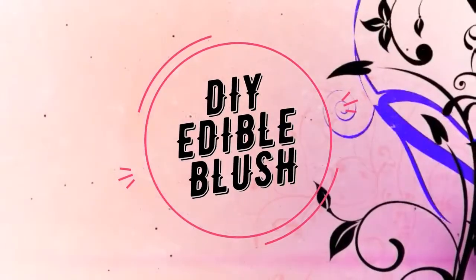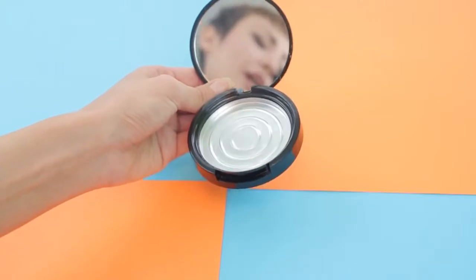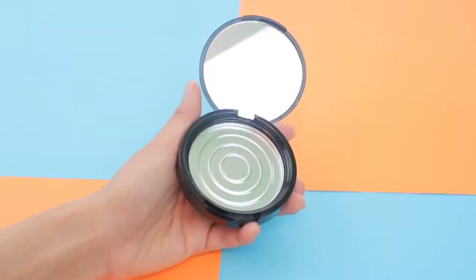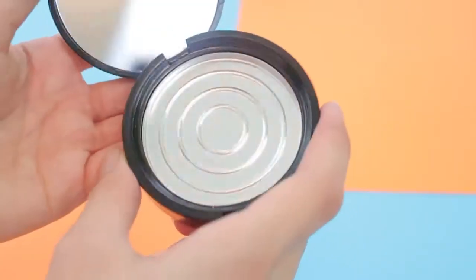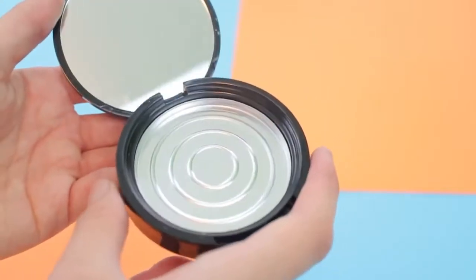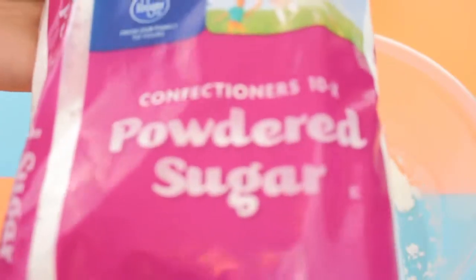To make edible blush, you're gonna need a makeup tin. If you have an old makeup tin, just empty out whatever's in it and then thoroughly wash the inside — you really want to make sure you clean the tin because you don't want any lurking bacteria. In a mixing bowl, I'm gonna be adding cornstarch, which is gonna make everything stick together.